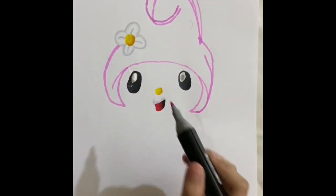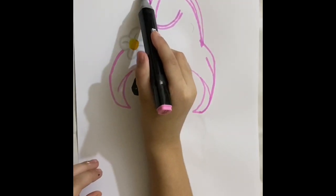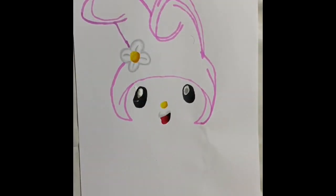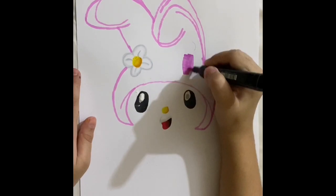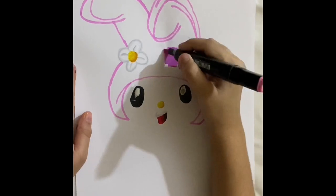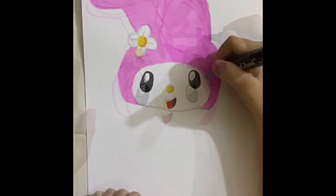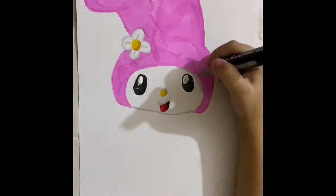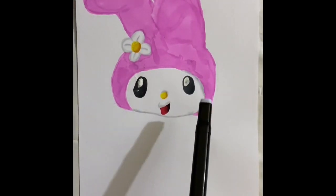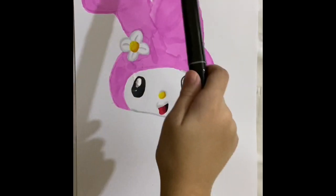Okay, now I'm going to start on the other ear because she's a bunny. Now I'm going to put it in. Okay, I'm done doing that shadow here. This is not as good as my eyebrows. Okay, now I'm going to do shadows on the...